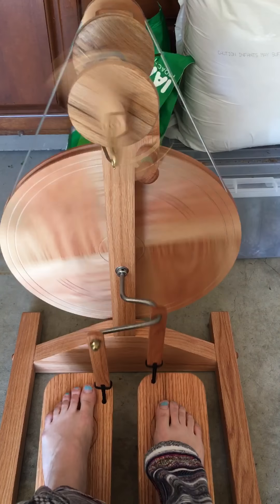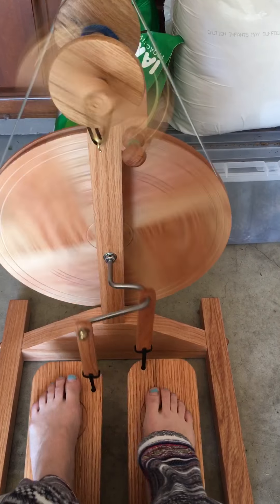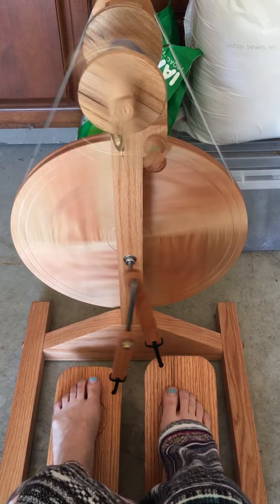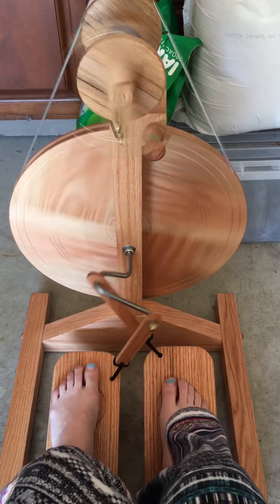I don't have a lot of experience but I think it's nice. You can hear a little bit of the squeaking. I'm not really sure if that's because I haven't screwed something in correctly or if it's the metal up against the wood.